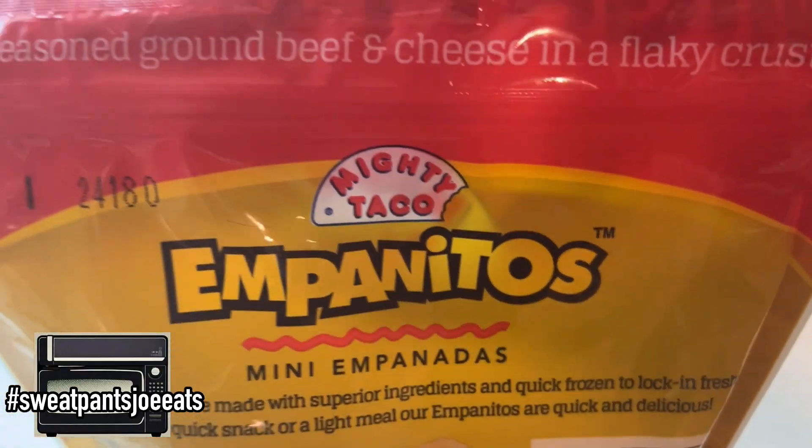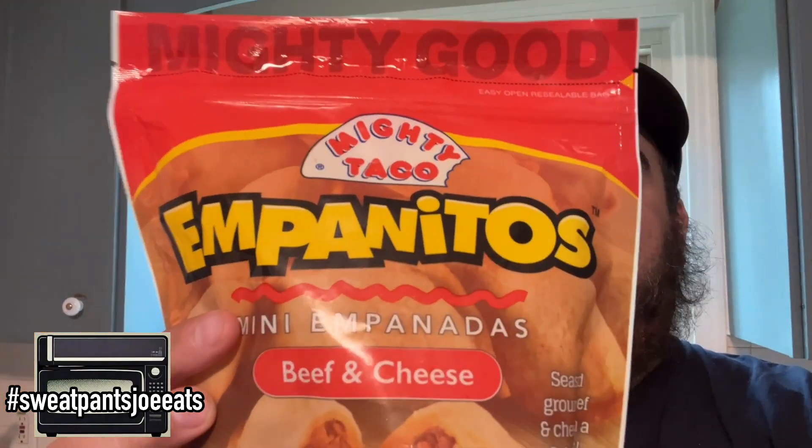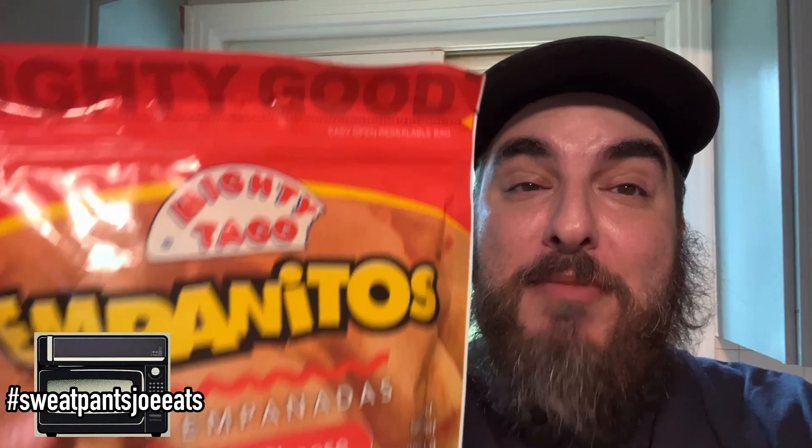Food review time! I've got Mighty Taco's new Empanitos — they are frozen empanadas, mini empanadas, hence the name Empanitos. According to the bag, Mighty Taco Empanitos are made of superior ingredients and quick-frozen to lock in the freshness and flavor, for a quick light snack or light meal. They're supposed to be quick and delicious.